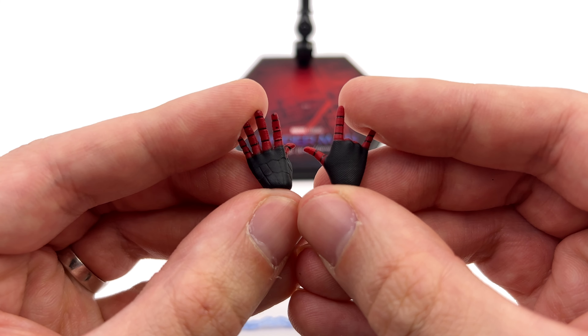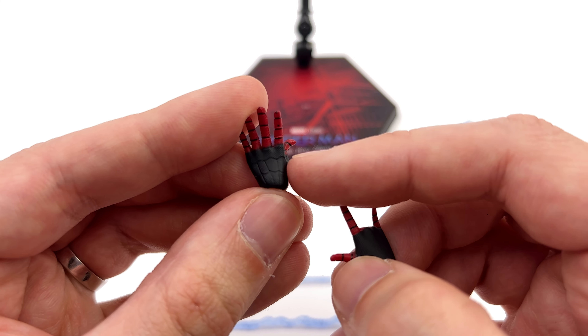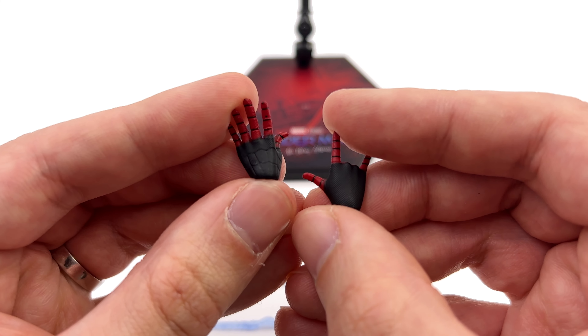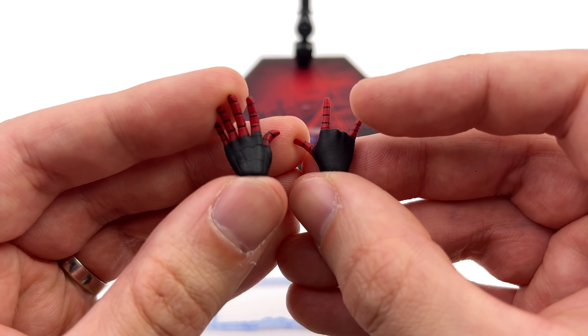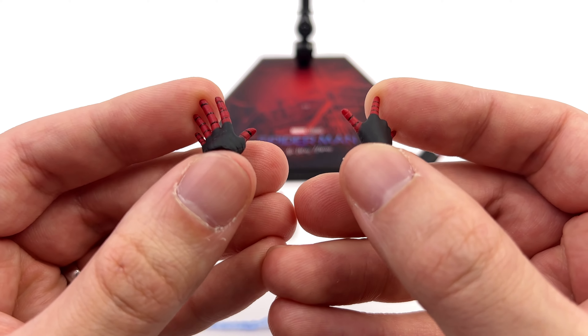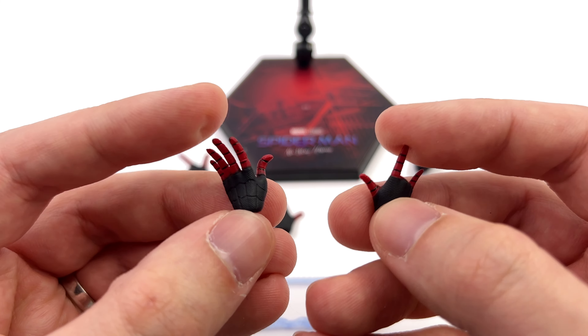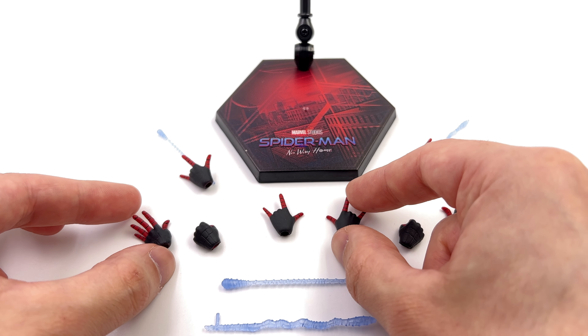Also, if you look closely, the paint is the same but the detail isn't. These hands have some sculpted-in web lines but these ones don't — they're fully smooth and textured. What the heck is going on with the hands? I have no idea. ZD Toys doesn't seem to either — that's why this line is a bit of a hot mess.